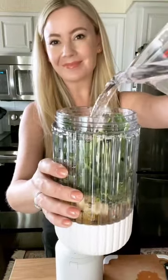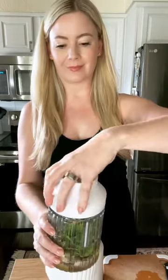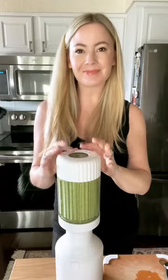Add a tablespoon of chia seeds or flax seeds and about a cup of water or any liquid you like for your smoothies. Then add some ice if your banana wasn't frozen to make it cold.